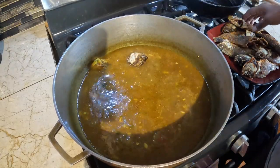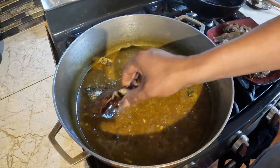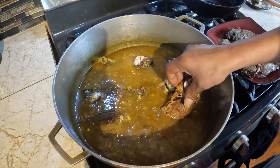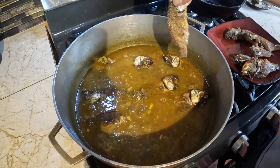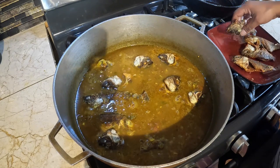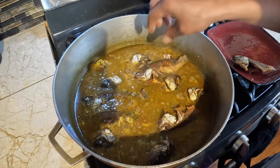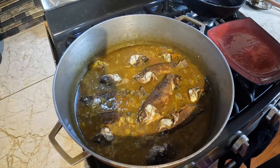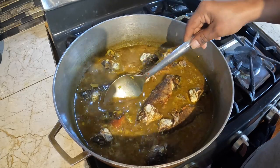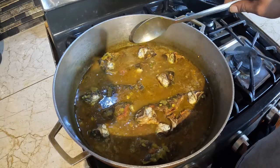So I'll add my fish now. The curry smells really good, so I'll try to soak it up with the gravy. I do not want it to break up.